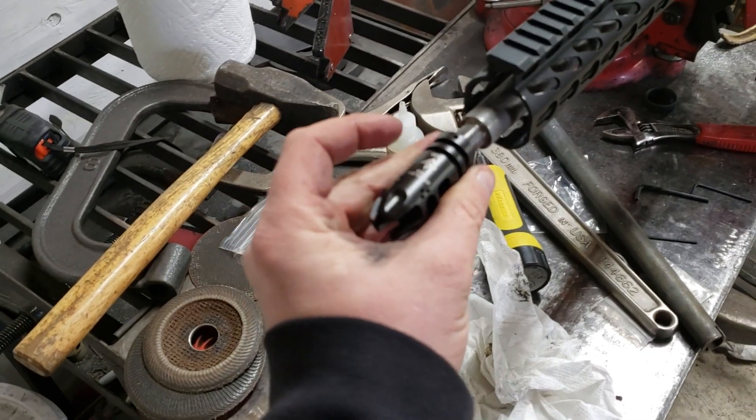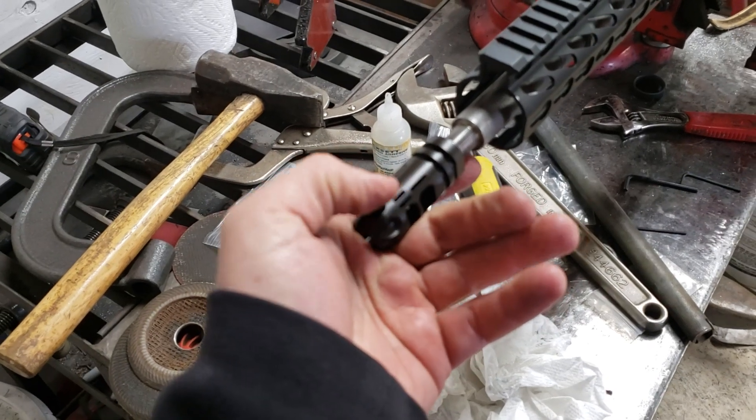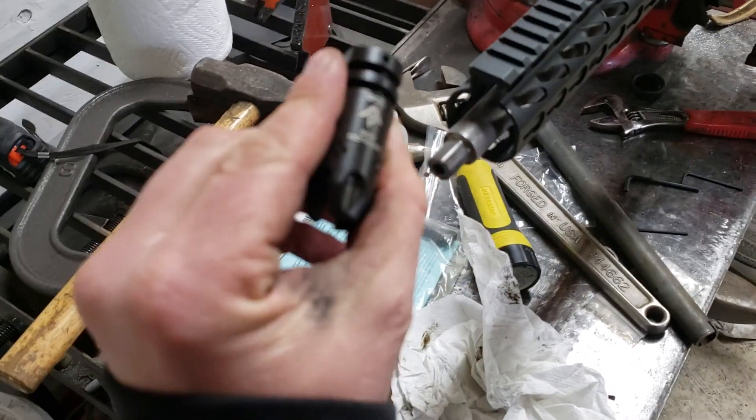Most people think that since the logo is on top, this goes on top. Actually it calls for the slits on top and these holes on the bottom.